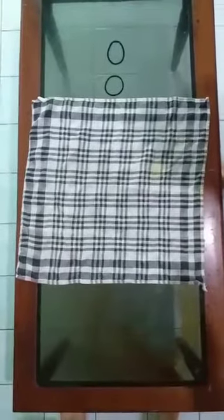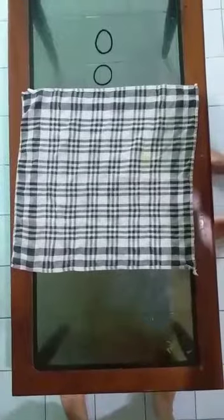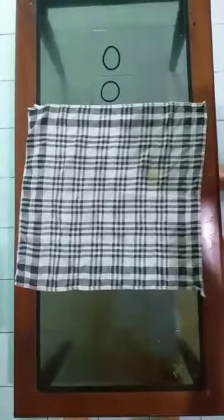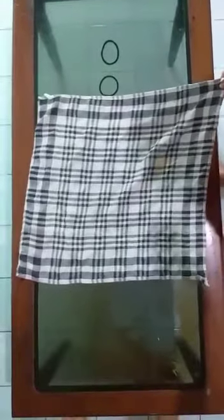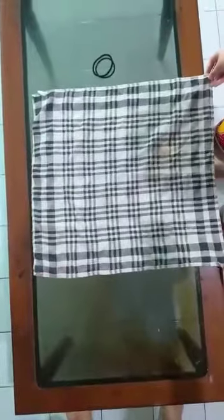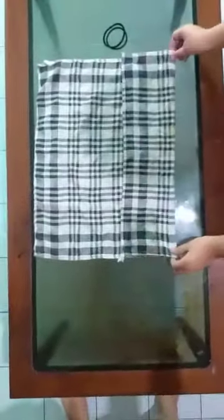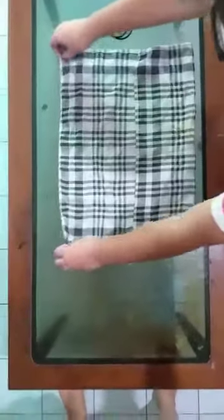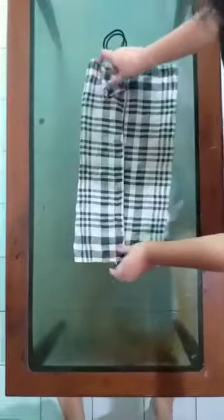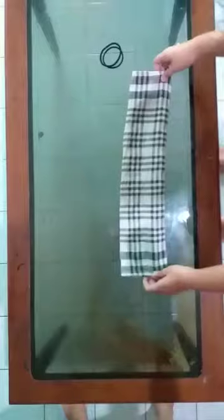Today we're gonna make a mask. Things that we need is this — I don't know what this is — and two bands. To make the mask, we're gonna fold this side to the middle, and this other side to the middle. After that, fold this together so it's like this.